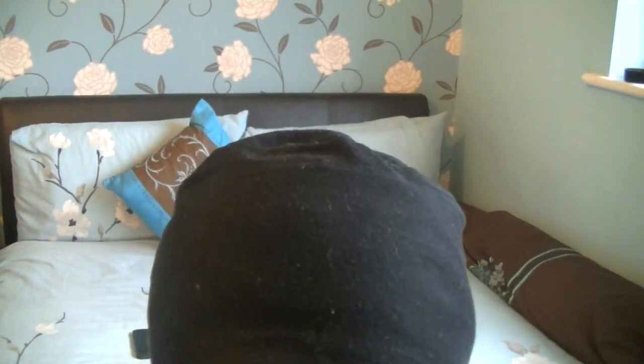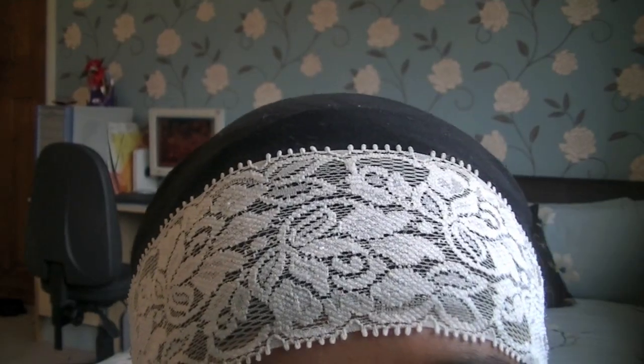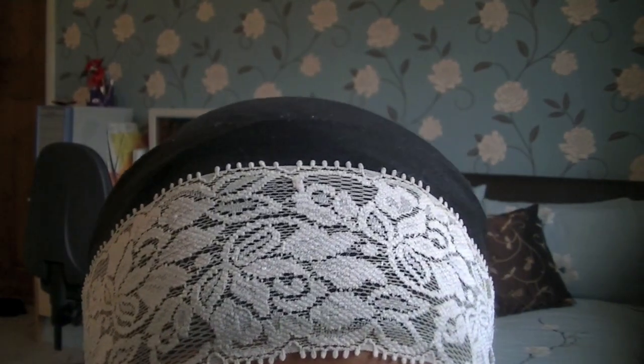Step one is to put your bonnet cap on, which is a small bandana-like cap. Then I'm putting on this lace headband which I got from H&M, and I'm just going to put it on my head on top of my bonnet cap like so. I like to make sure that my front part is thoroughly covered so that none of the black cap is exposed.